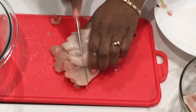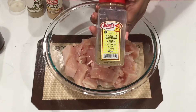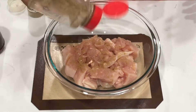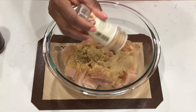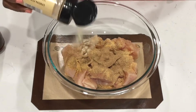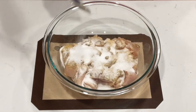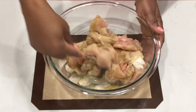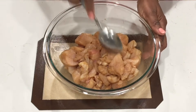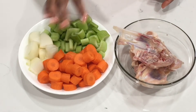Next I'm going to season the chicken with some anise powder, garlic powder, ginger powder, onion powder, chicken seasoning, and of course my Accent. Stir it up and set it aside to marinate while you go ahead and chop up your veggies.